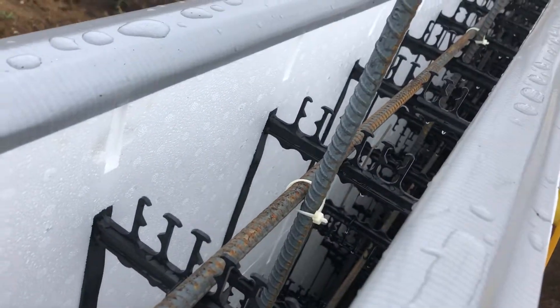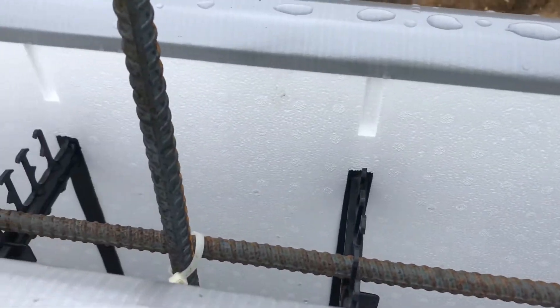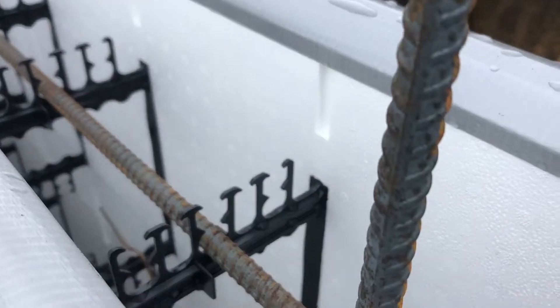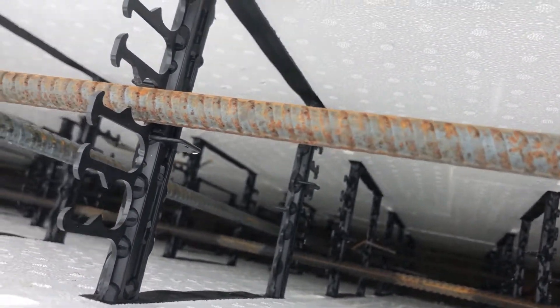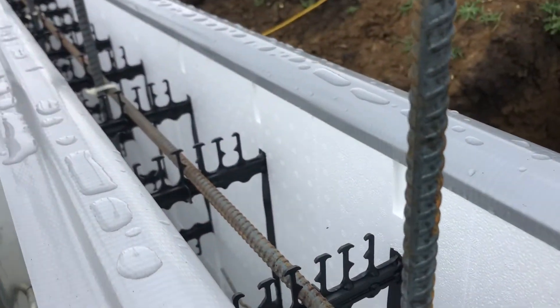You can see that the vertical rebar ends up on either side — well, it's supposed to. Actually, if you go down the course, you can see the vertical rebar ends up on either side of the horizontal rebar to hold it in place.